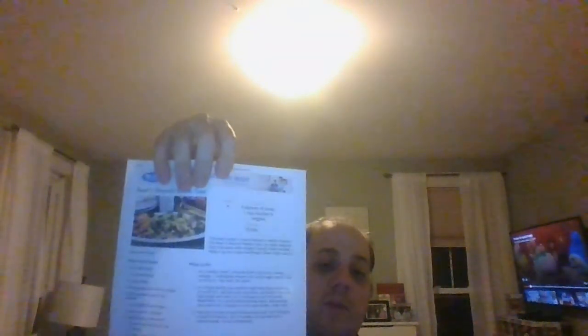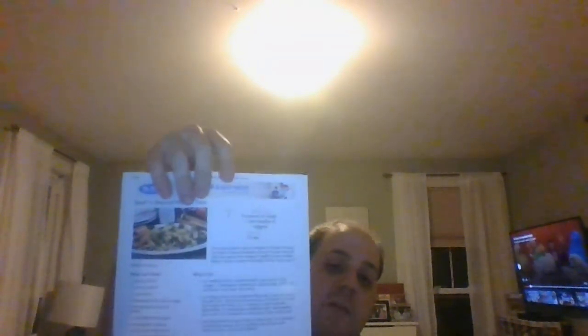No need to call for takeout tonight because you've got yourself an efficient recipe that uses ramen noodles and everybody's going to love this. This is the Beef and Broccoli Noodle Toss. Log on to mrfood.com — that's how you're going to get this recipe.